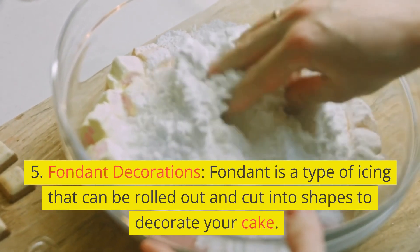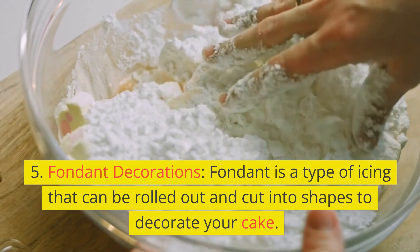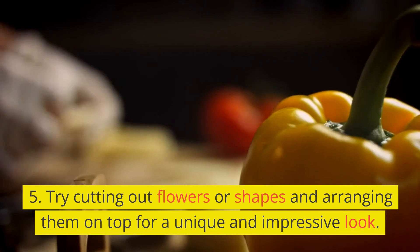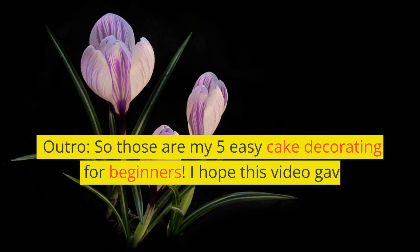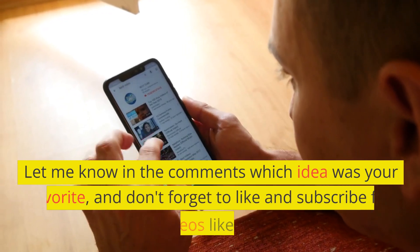5. Fondant Decorations. Fondant is a type of icing that can be rolled out and cut into shapes to decorate your cake. Try cutting out flowers or shapes and arranging them on top for a unique and impressive look. Thank you for watching, and please don't forget to subscribe for more tips and tricks.